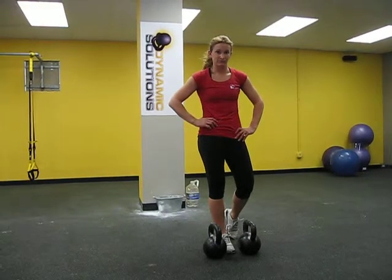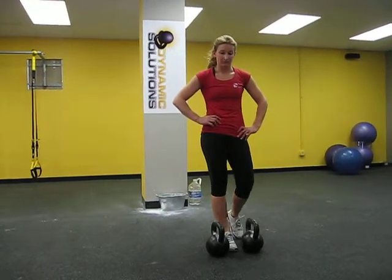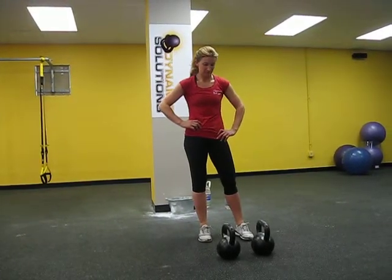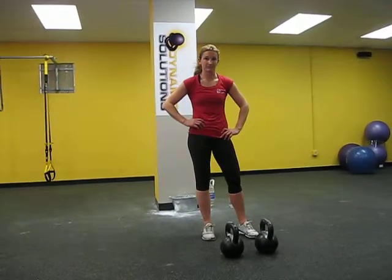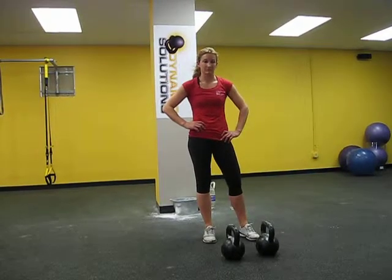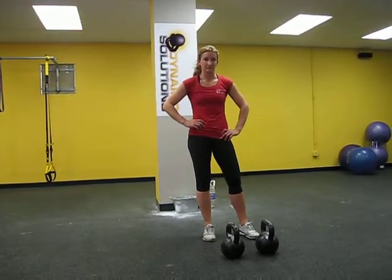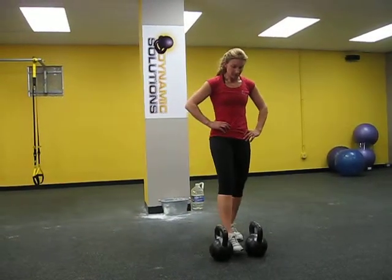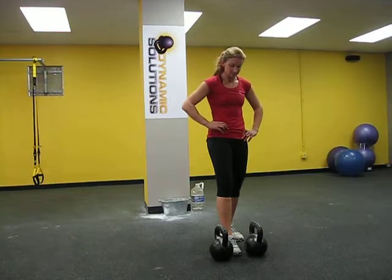The deadlift is good for a variety of reasons. Hip symmetry is the main one. We get some smaller muscles like your QL, glute medius, and some of the ab and adductor muscles being worked that you simply just don't get worked in double leg squatting exercises.